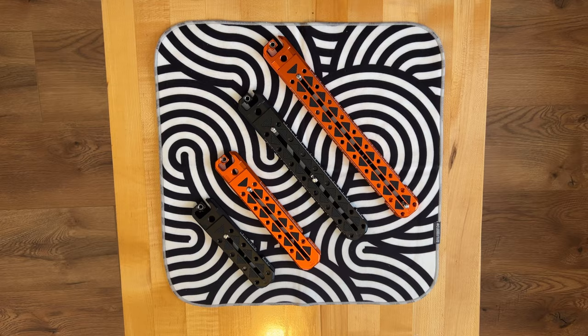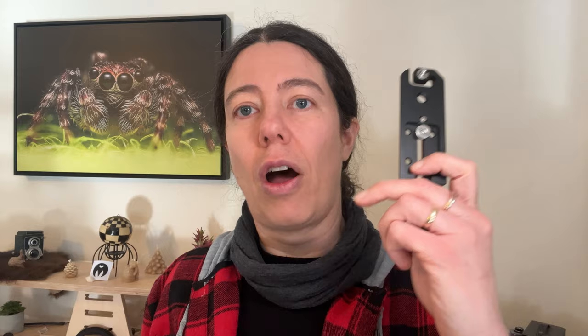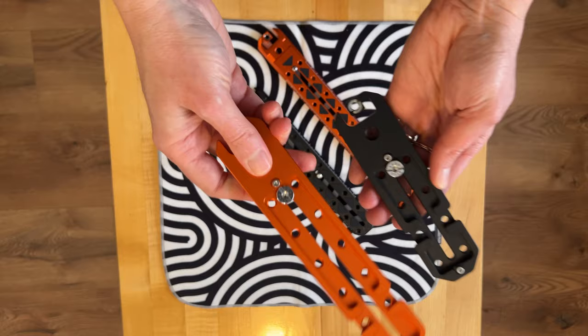One thing I also did is use it for my macro setup. I love to do macro photography, so I have my camera and an extra arm with a light. The plates come in four different sizes: 150mm, 200mm, 250mm — which I'm using right now — and 300mm. You can really pick the one that will work best for you. The 150 and 200 have one screw, while the 250 and 300 have two screws.